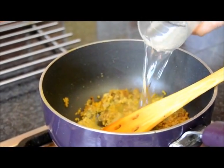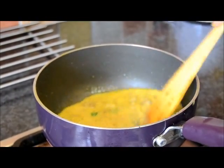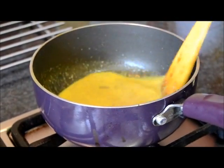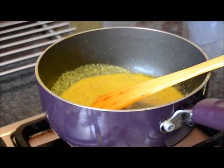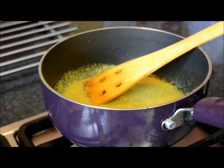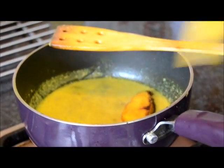Now add water, mix well, add some more water and salt to taste. Add the fish carefully, one by one.